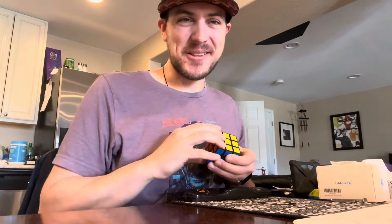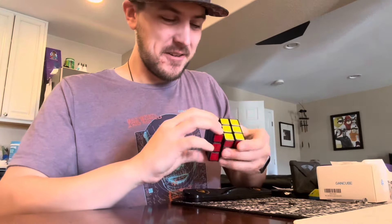Let's get into this unboxing, because it's a big one, and I feel like it's going to be a long one, so get strapped in, and let's do this.